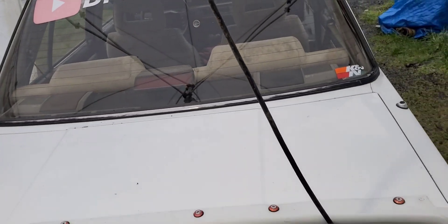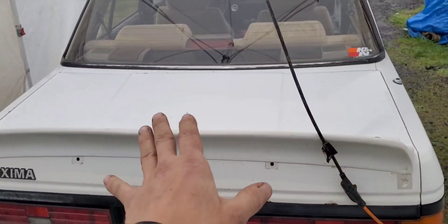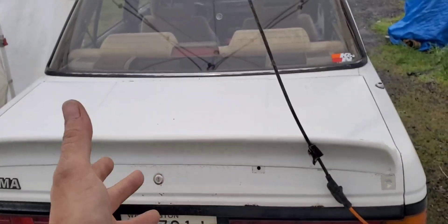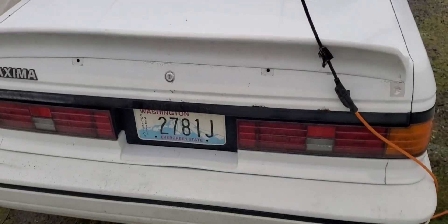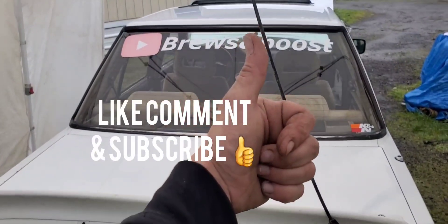Sweet deal. Alright, that's going to do it for this episode. Next we're going to try to do the rear suspension — we're going to put in that airbag system that I got. Don't forget to like, comment, subscribe. See you in the next one.